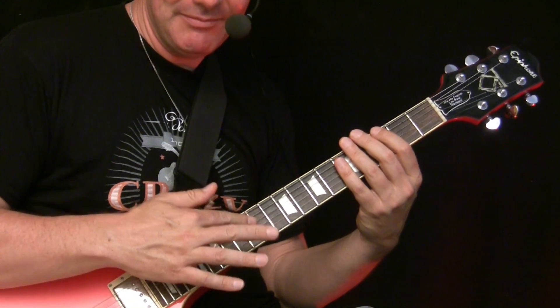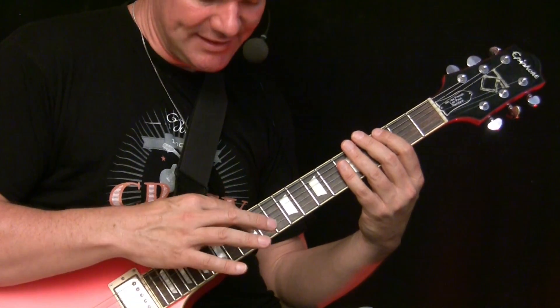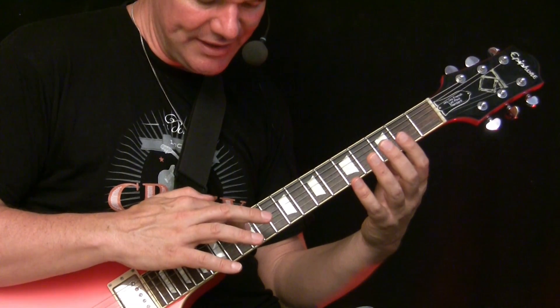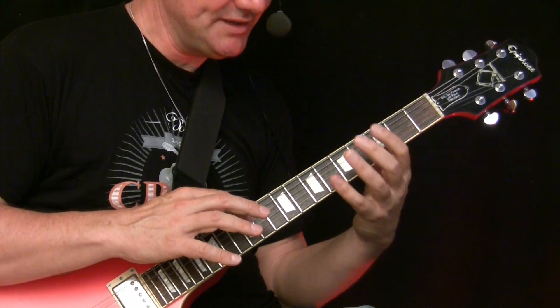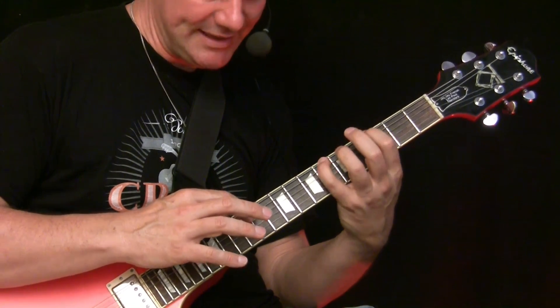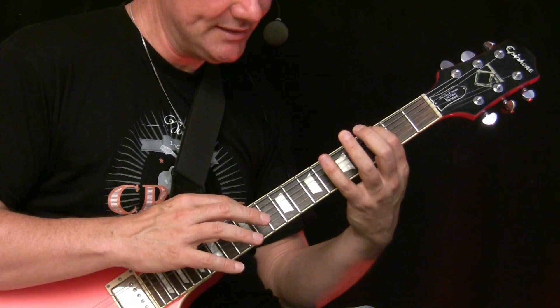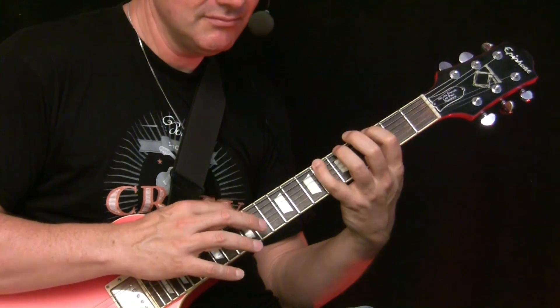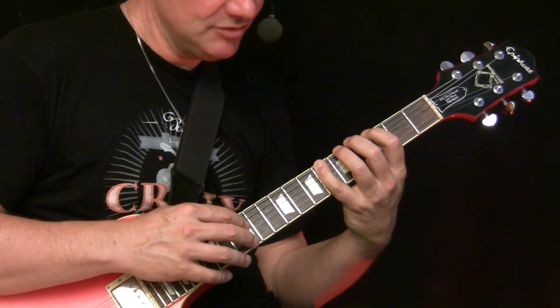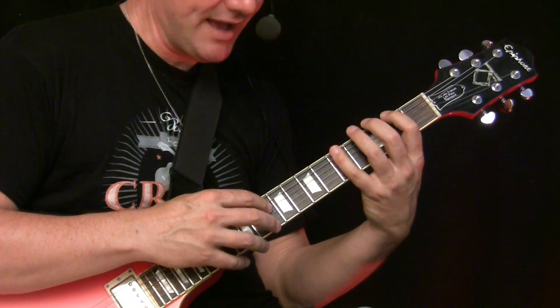We keep the movement of the right hand the same. So we have open D string, then comes in - open D string, then 3, 6, 12, 0, 3, 6, 2. On the D7 we move down to 12, here on 2 and 5.